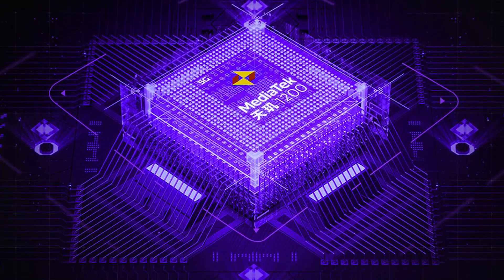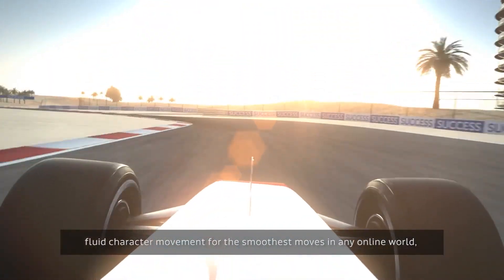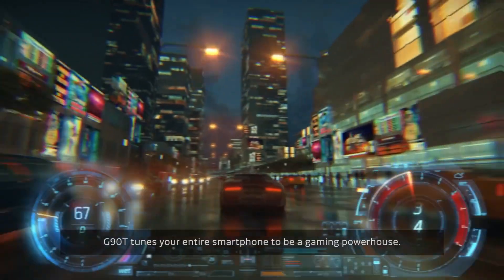It supports 5G dual SIM dual standby. There's up to 8 GB LPDDR4x RAM and 256 GB of UFS 3.1 storage. When it comes to performance and gaming, you can play any desired game on this device.